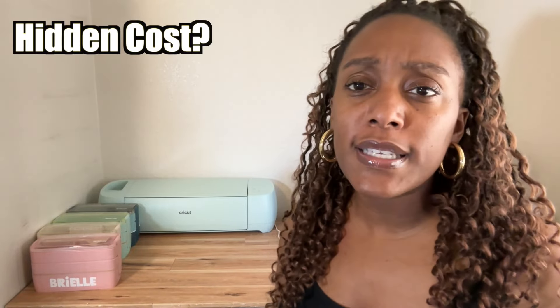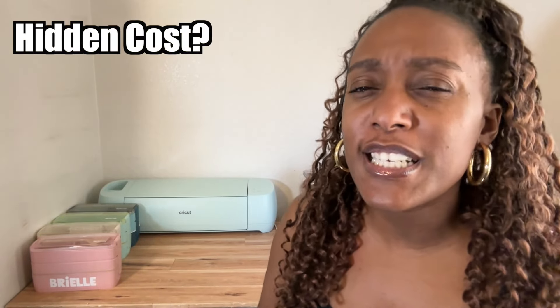There are really no hidden costs — it just depends on the project you're making. If you're making a t-shirt, you'll need the t-shirt and the vinyl. If you're making labeled lunch containers, you'll need the container and the vinyl. So the costs are just whatever your specific project requires.